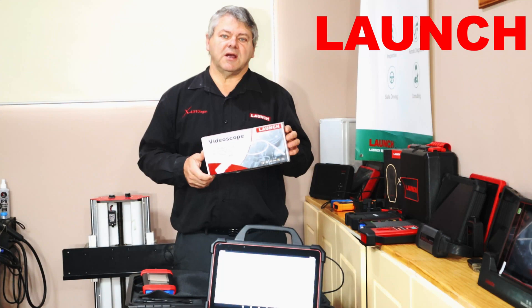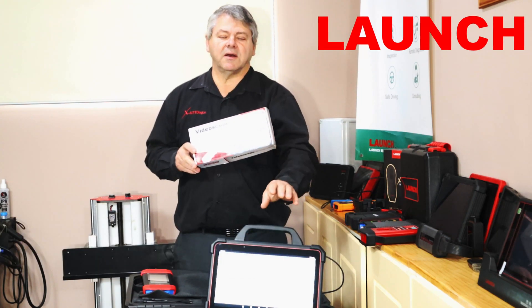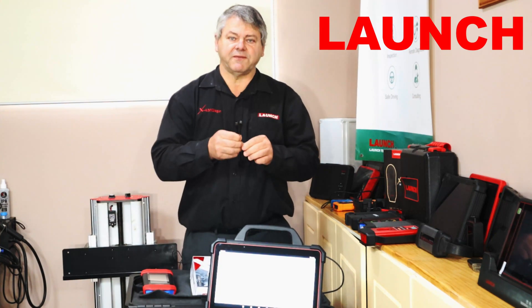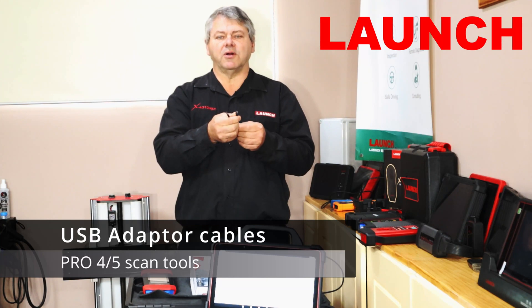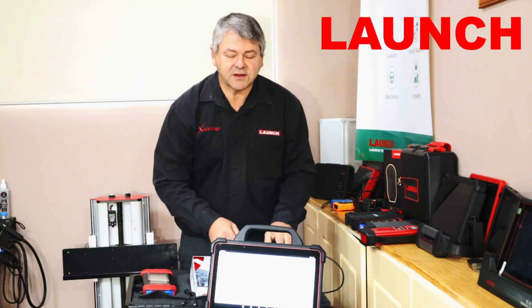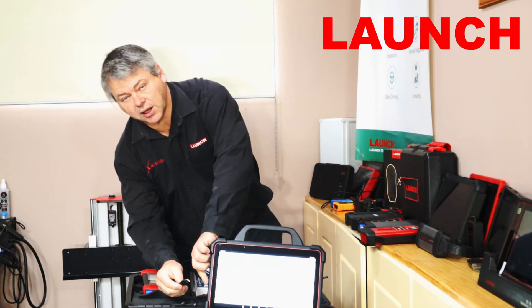Welcome back guys. In this video I'm going to cover the Video Scope VSP 600 from Launch, connecting it to the Pad 7 tablet, and operating some of the software. In the kit you'll receive a number of different connection adapters for USB ports. You can actually use it on any Launch tablets with different USB ports, but on the Pad 7 it will plug in directly into the USB-A port on the side of the tablet.